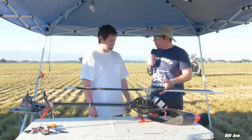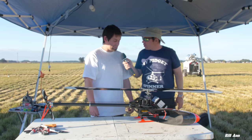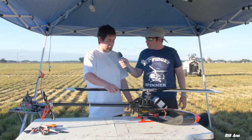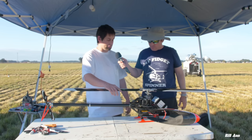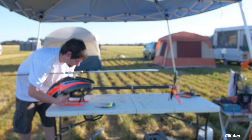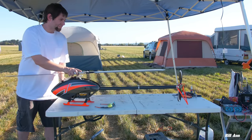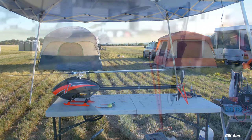It took about two or three weeks designing it, messing around in Fusion 360 trying to figure out what would work. And then I probably spent a month to six weeks machining parts and putting it all together. So not too long.